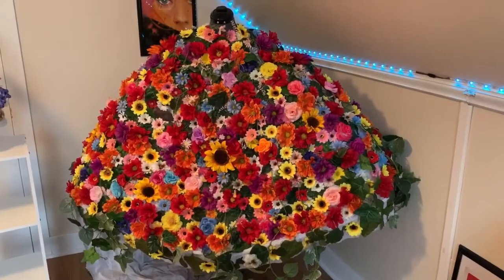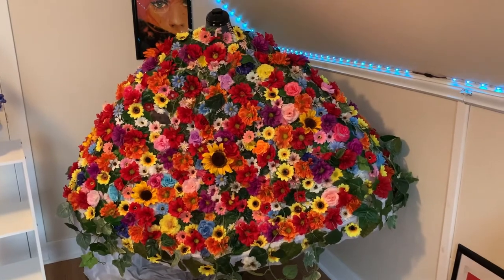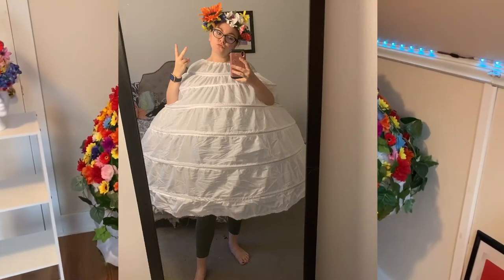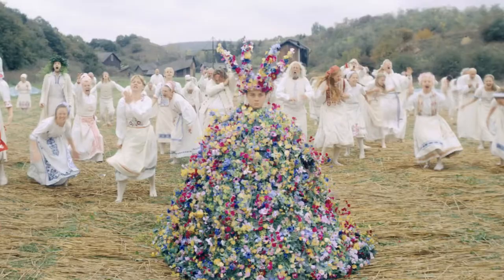My idea really took off when I realized I could use a hoop skirt as the base. Instead of tying it around my waist like a normal hoop skirt, I decided to tie it around my neck so that it would be this huge thing coming off my body, like it is in the movie.